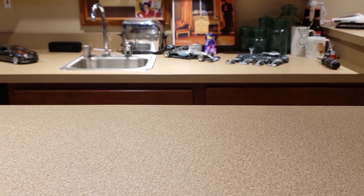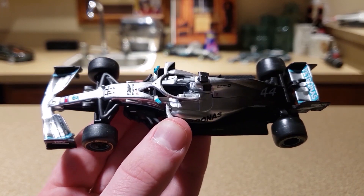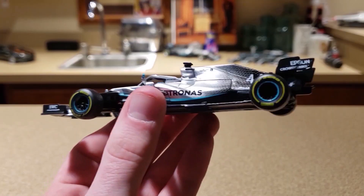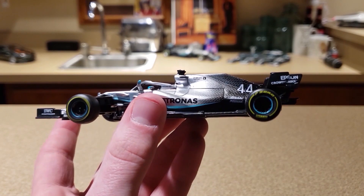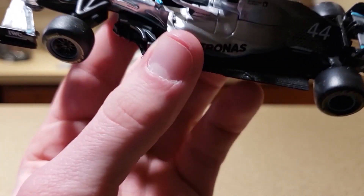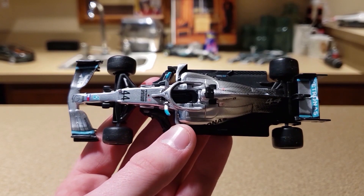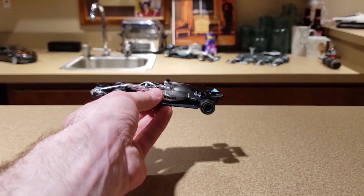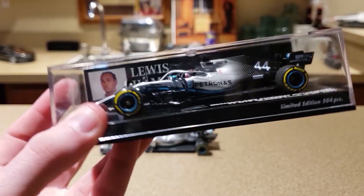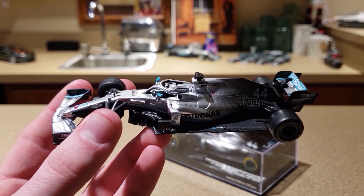Today is not a fair comparison because we are looking at the Barrago cars. We are doing a comparison with the Barrago F1 cars. I would consider these — and most people would consider these — a toy. They are significantly less money, they are not nearly as fragile, and they have a lot more play features. The wheels move, that's pretty much the only play feature. You're probably not going to break this car as easily as you would a Mini Champs. We are comparing this Barrago car to the Mini Champs Mercedes W10. The reason I chose this car is because I think this is the best Barrago car they have ever made so far.